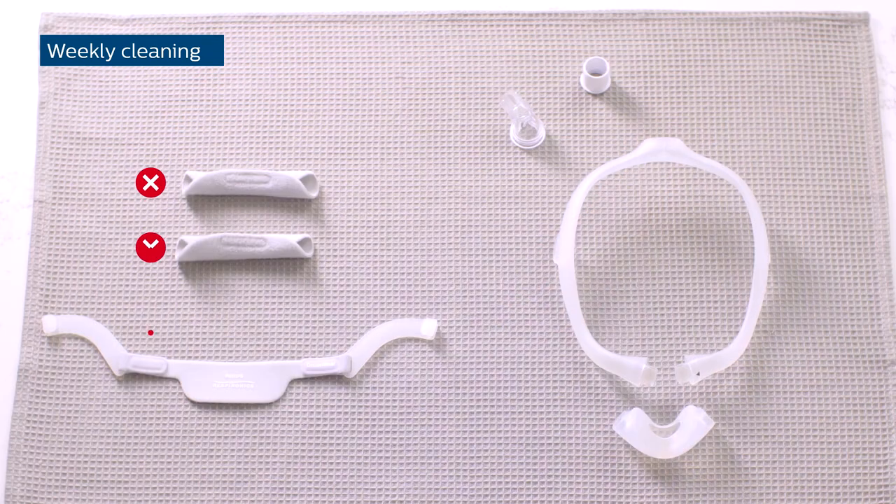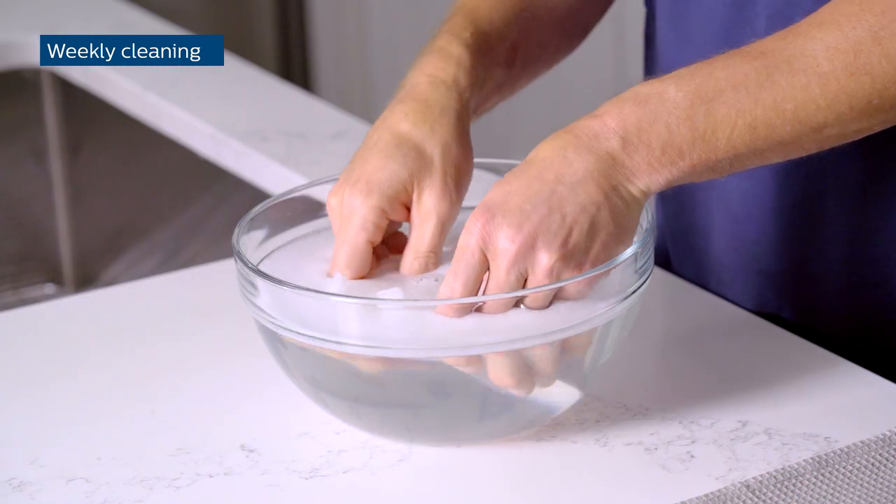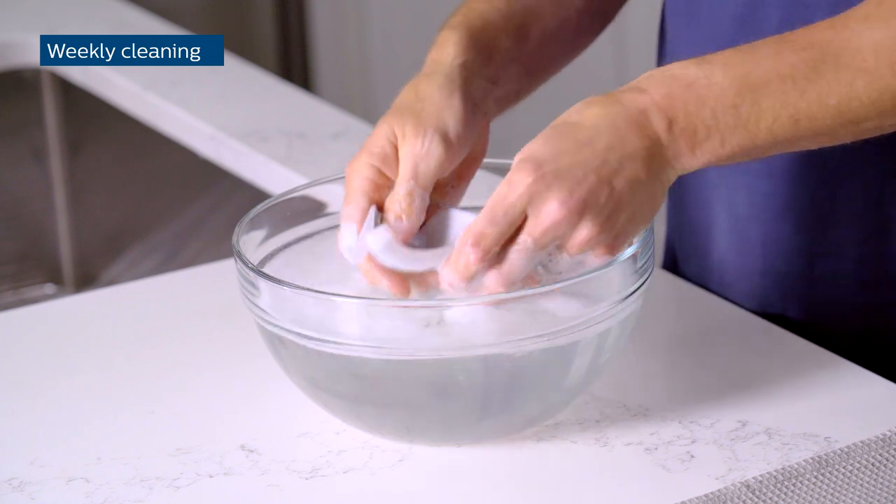The headgear with arms and the fabric sleeves cannot go into the dishwasher. They should be hand-washed weekly using mild liquid dishwashing detergent.